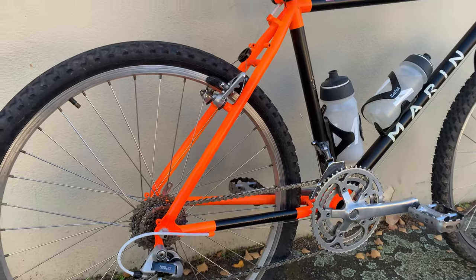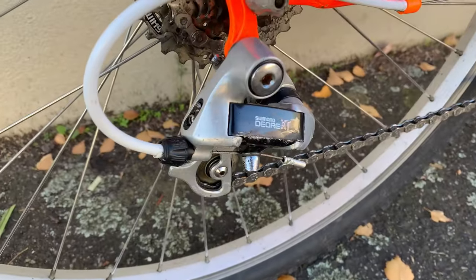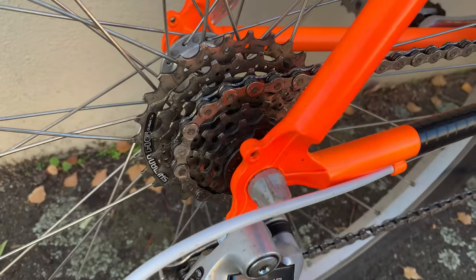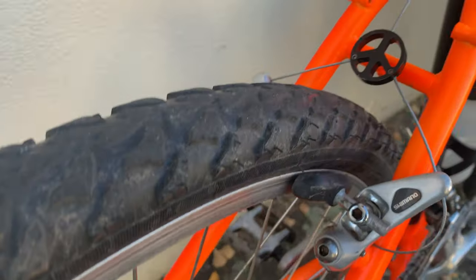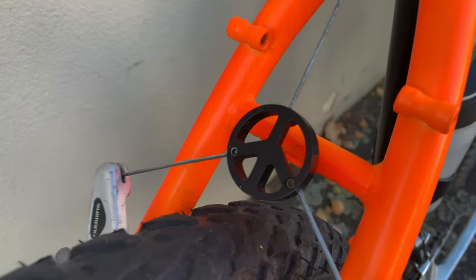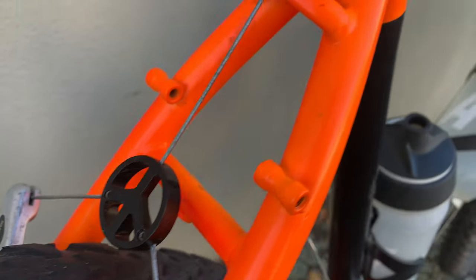Deore XT short cage with a small cassette, seven speed. And then here you can see the back tire, and the little old-school Ringle peace sign cable hanger — you don't really see much of those anymore. I was trying to find one for the front but it was almost impossible.